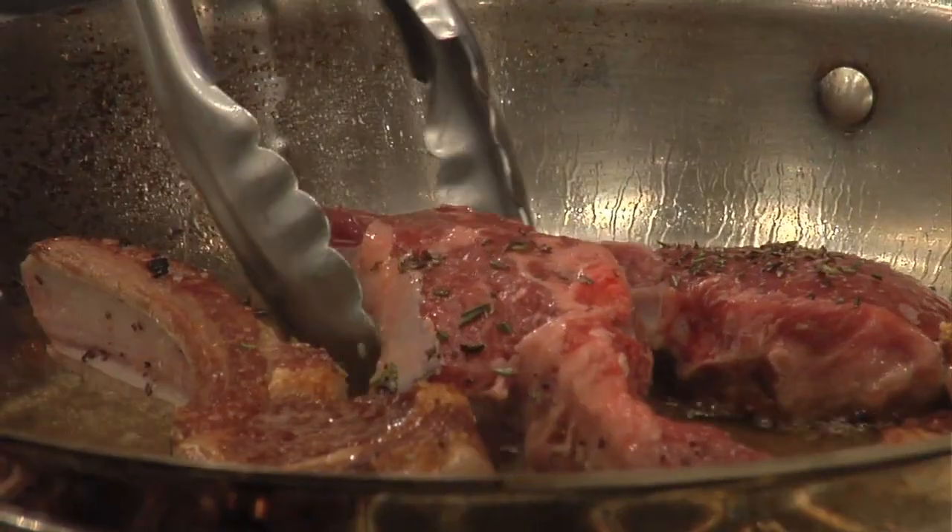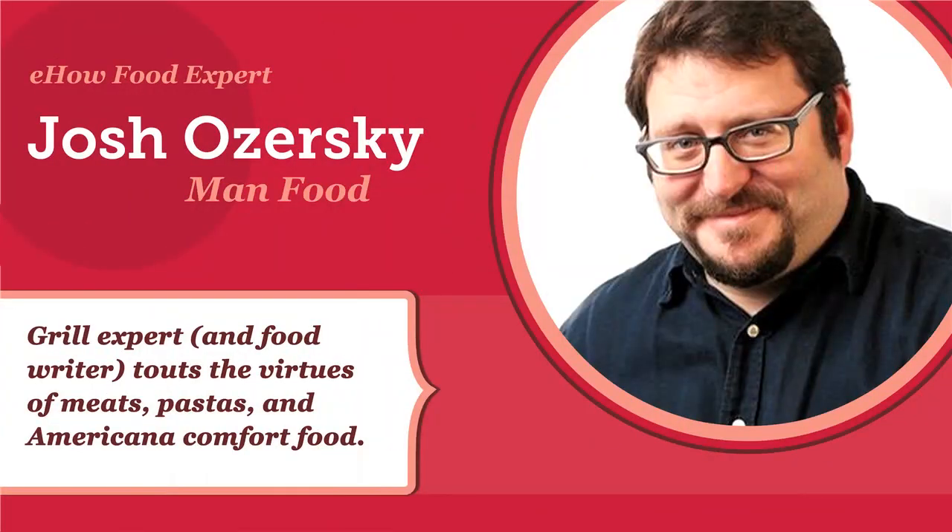Hi, I'm Josh Ozersky on eHow.com. I am here looking at a lamb rack, thinking about lamb chops.